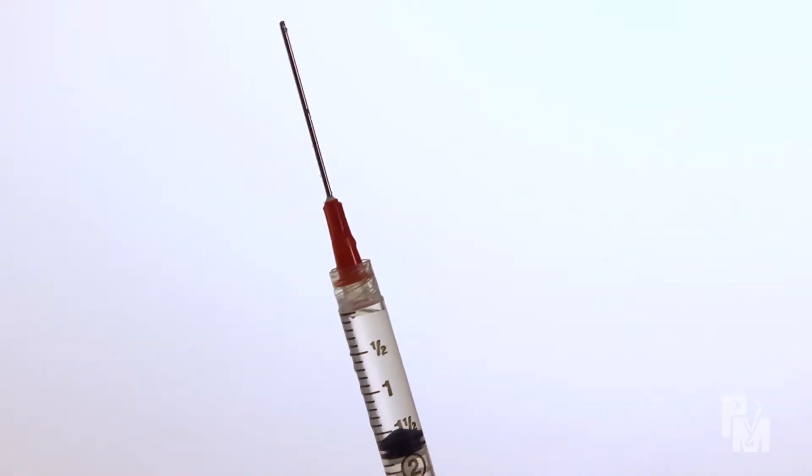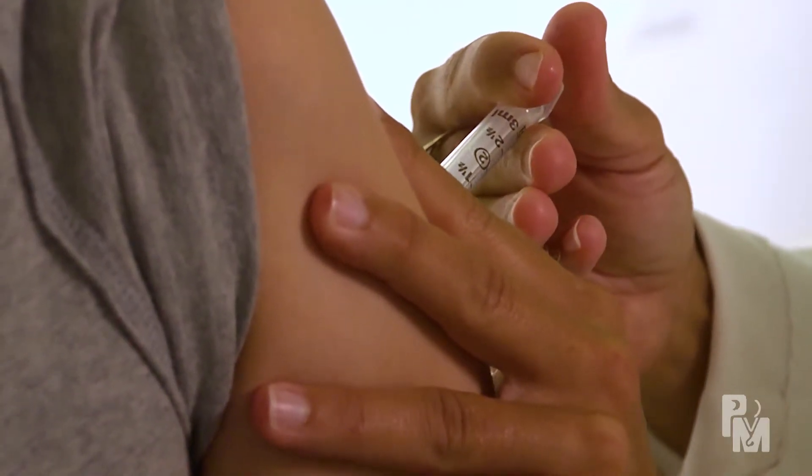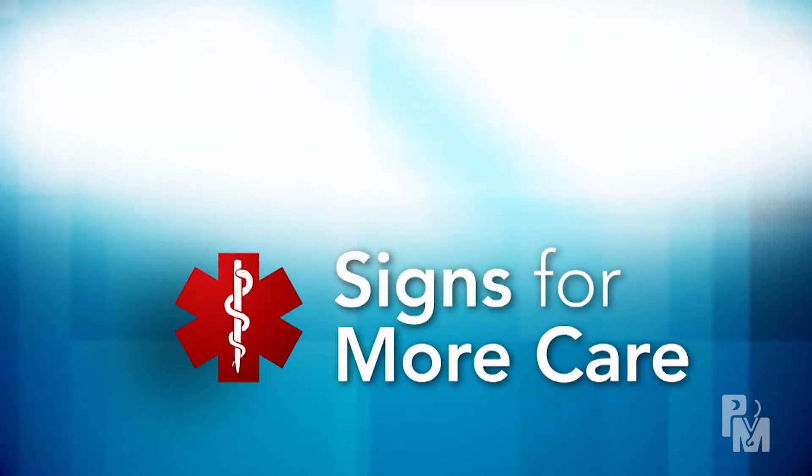Wounds are more sun-sensitive, so it's helpful to protect the skin to limit scarring. You may have been given a tetanus booster shot — if not, check with your doctor to see if one is necessary. Most wounds heal well.